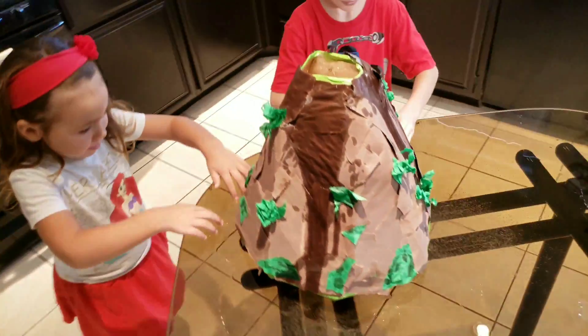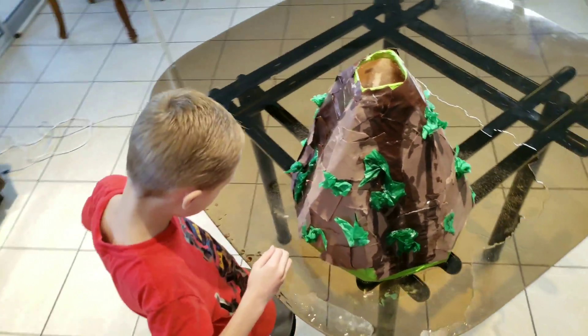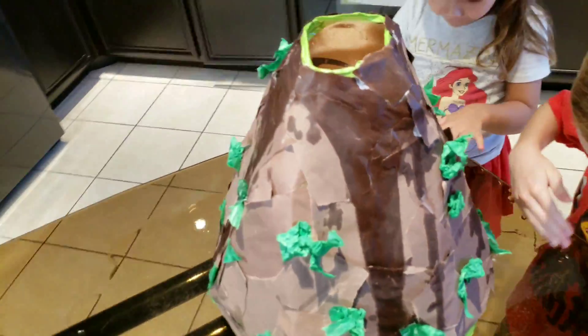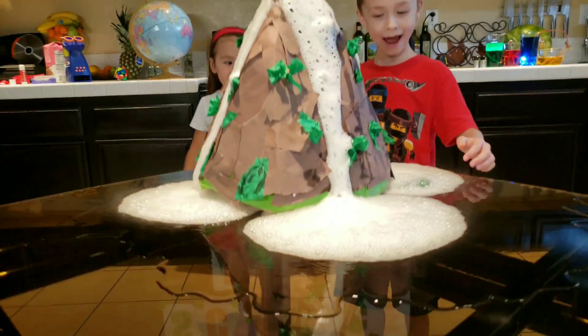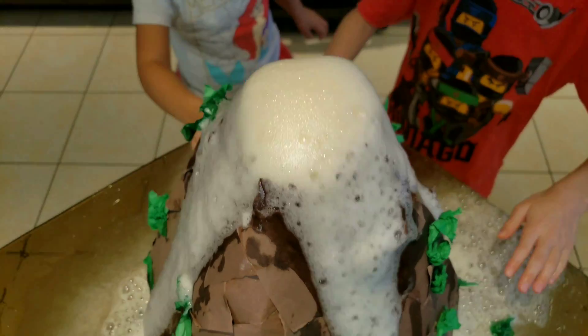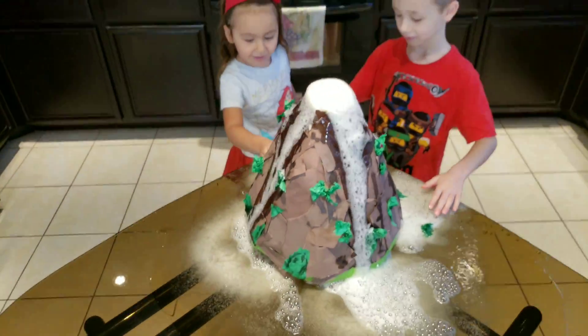Helicopter view. Whoa. That one was bigger than the last one.